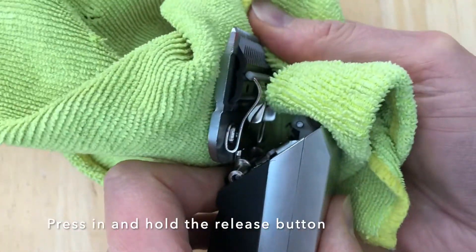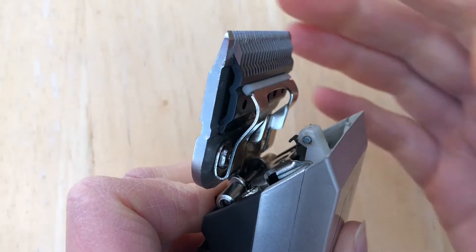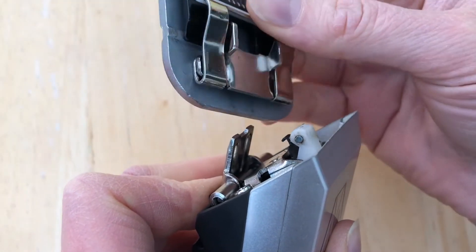This will make the blade stand up on the hinge and just slide off.